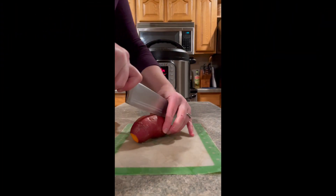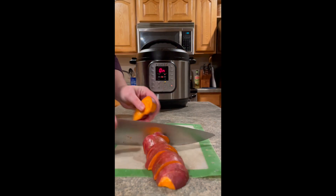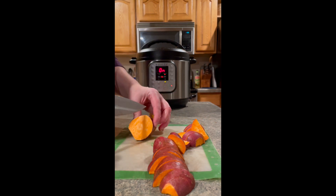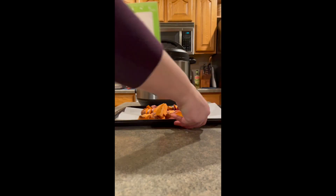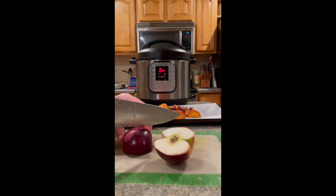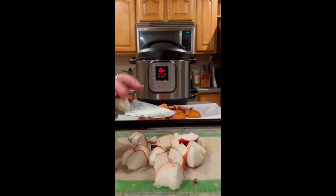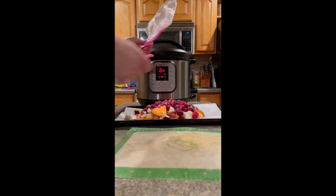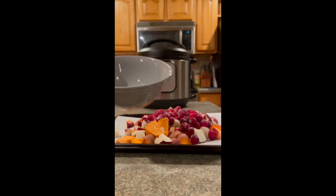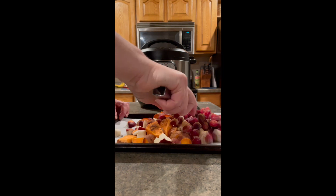I'll use one bag of cranberries with some sweet potatoes and an apple, roasted in the oven, eaten for breakfast. Chop a couple sweet potatoes, chop up one apple, and add the frozen cranberries. Drizzle with melted coconut oil, sprinkle with pumpkin pie spice, and stir to coat evenly.